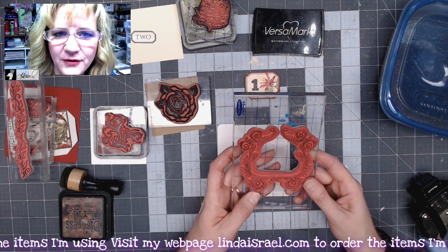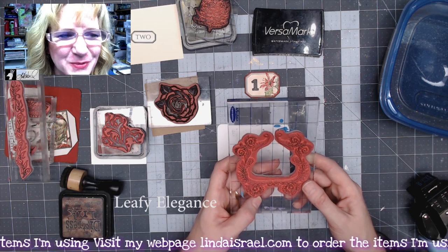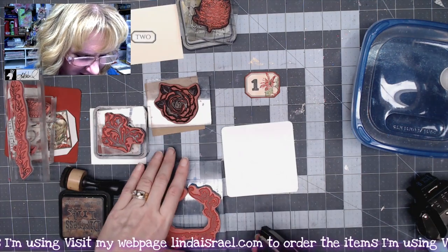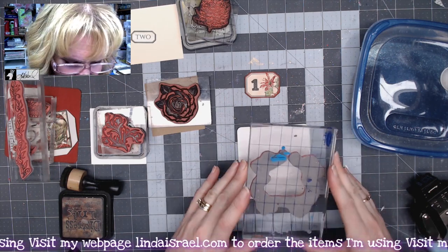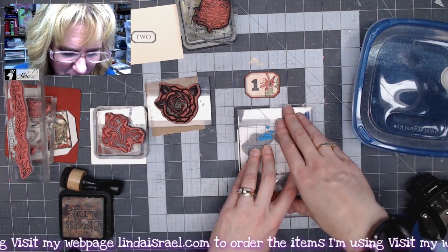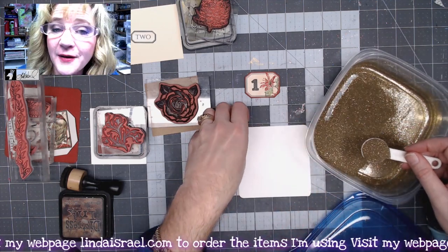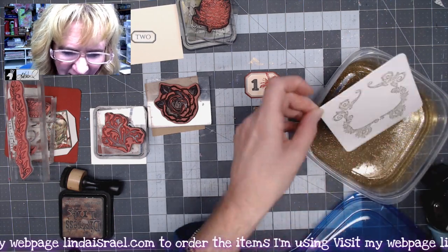I have a filigree frame — I'm not positive of the name, but it'll be in the description box below. I love this little frame and thought it would be really pretty embossed in gold. So I've got my Versamark ink pad, I'll ink up the frame and stamp it right in the center with firm, even pressure — place it down, hold it for a moment. Then lift it and remove it. I'll open my container of gold glitter embossing powder and sprinkle it over the image, tapping off any excess.